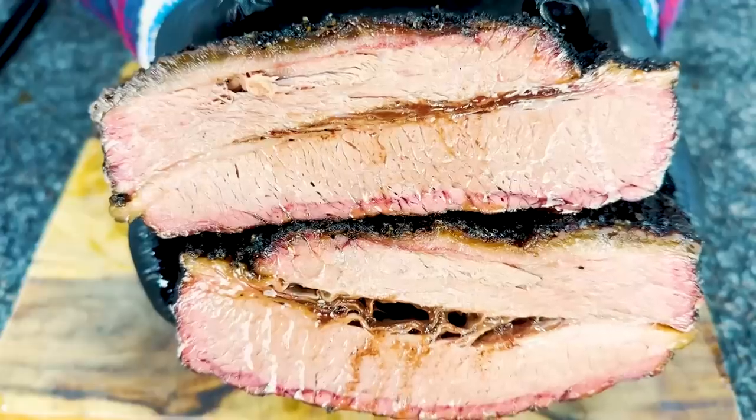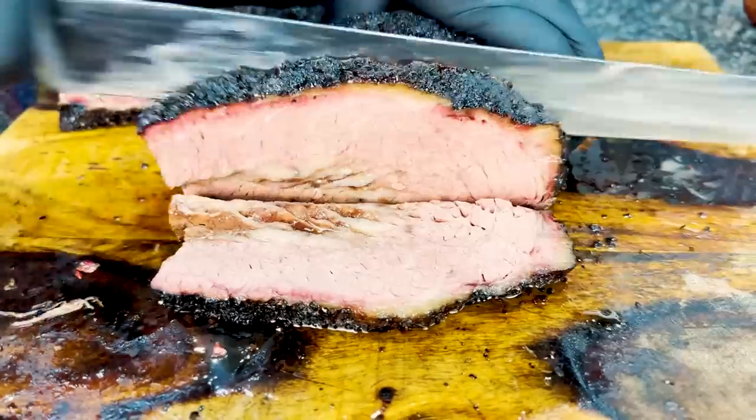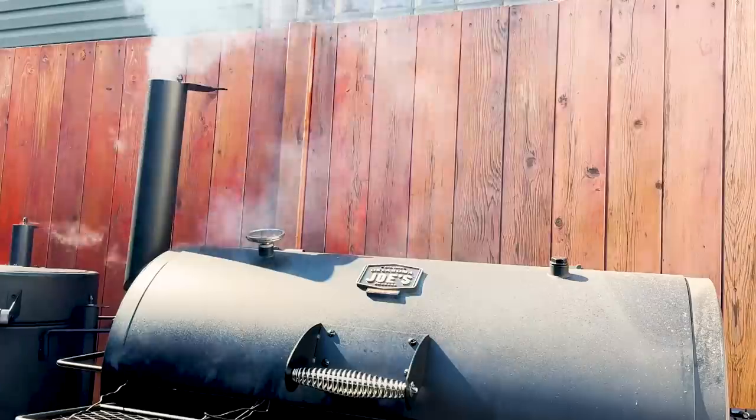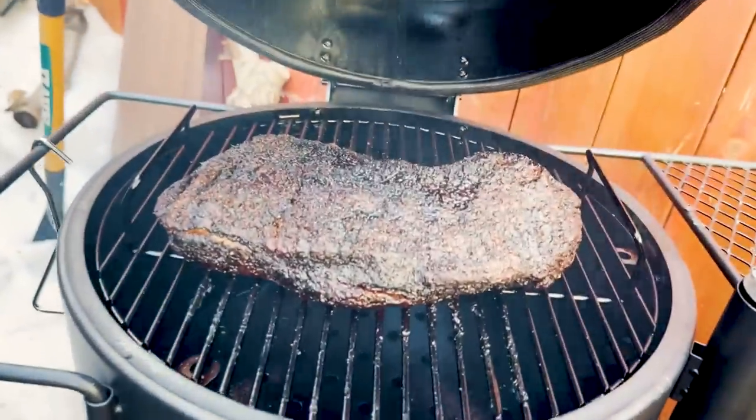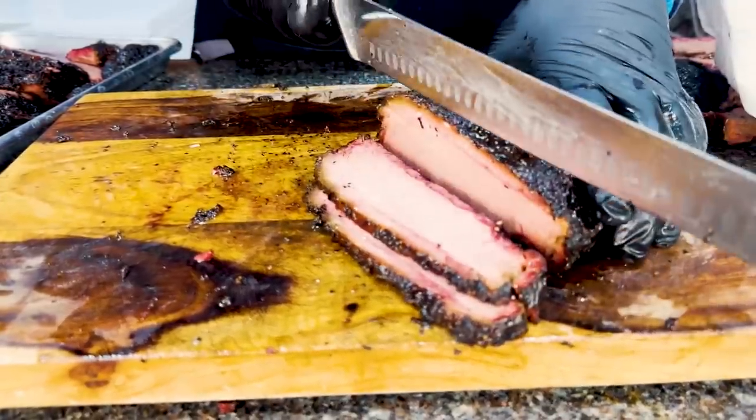What makes a juicier, smokier, and generally better brisket? An offset smoker like the Oklahoma Joe's Longhorn or a drum smoker like the Bronco? We're putting these two smokers head-to-head in this experiment to see what the difference is. So let's get smoking.